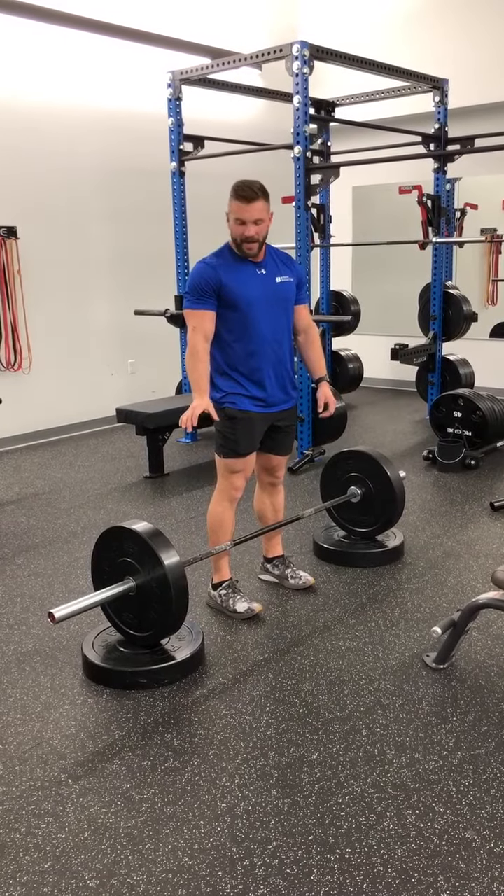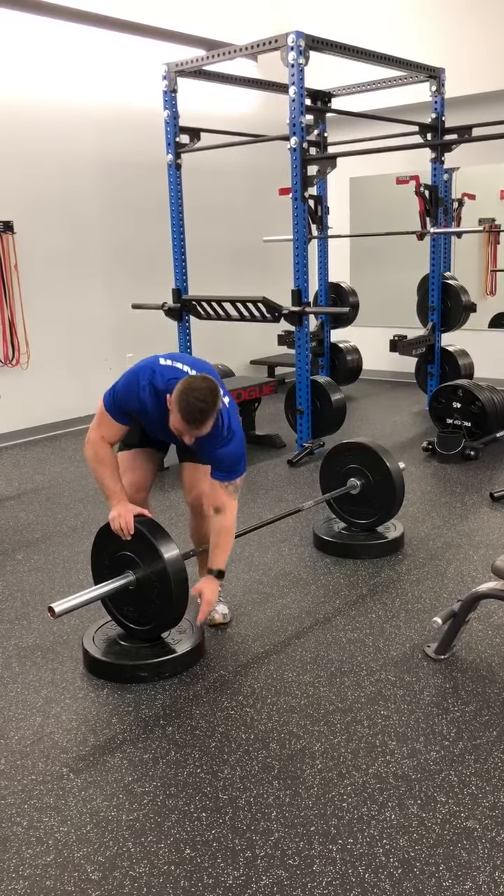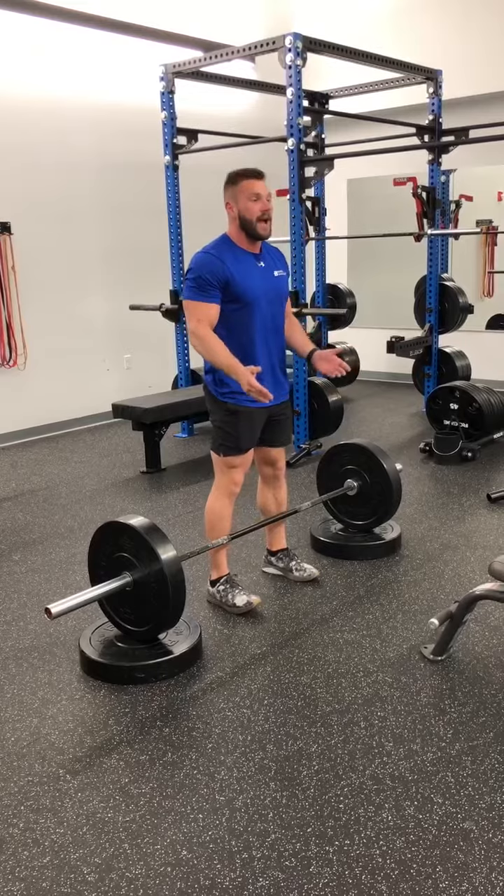Alright guys, this is the block deadlift. It's called the block deadlift because, as you can see, it is sitting on top of these 45 pound plates. This is great for learning how to do the deadlift.